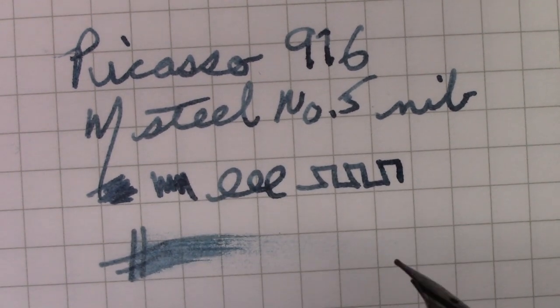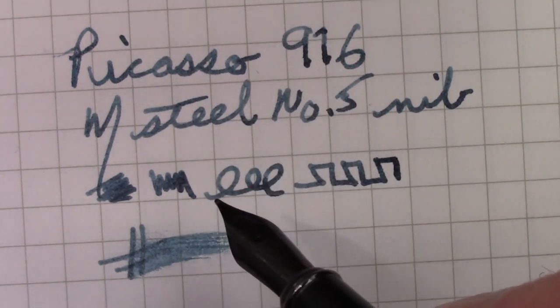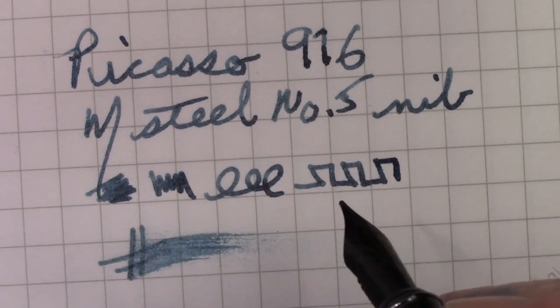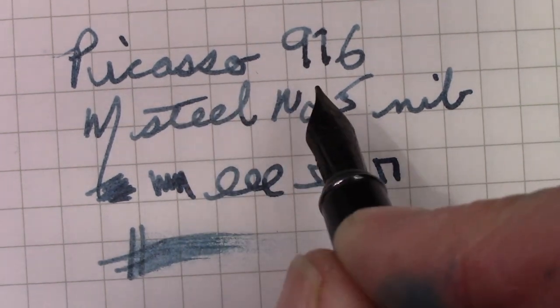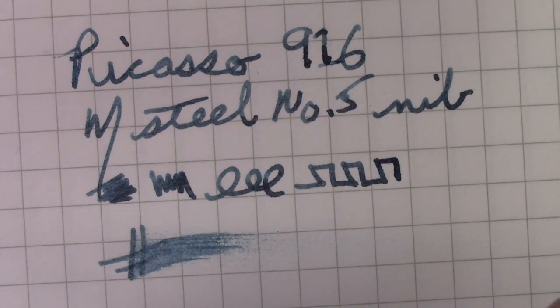It feels nice on the paper. You get a little bit of feedback, but it's good feedback — it makes you know you're writing on paper and what kind of paper you're writing on. Nice, consistent flow. There's a little bit of shading here in this ink, which is not really known for it, but it can produce some interesting characteristics.